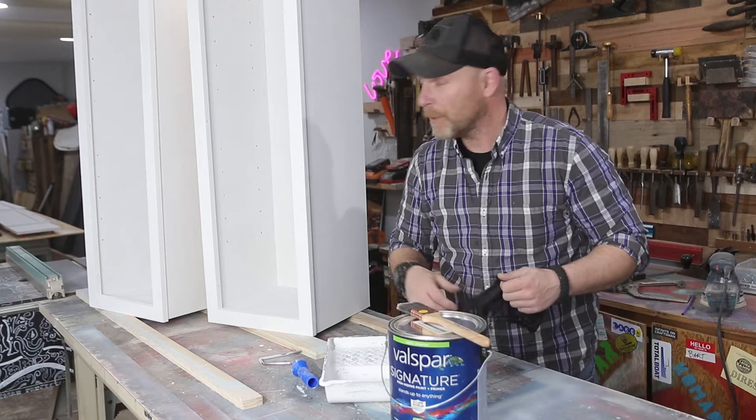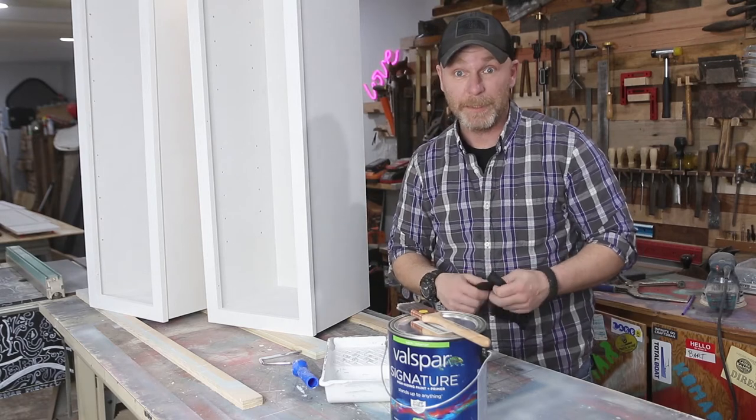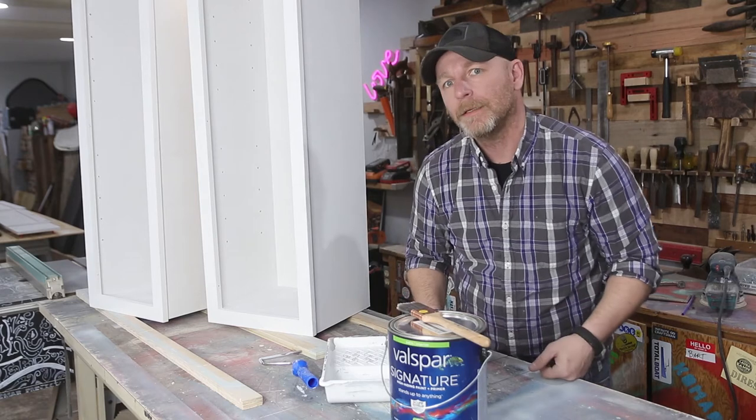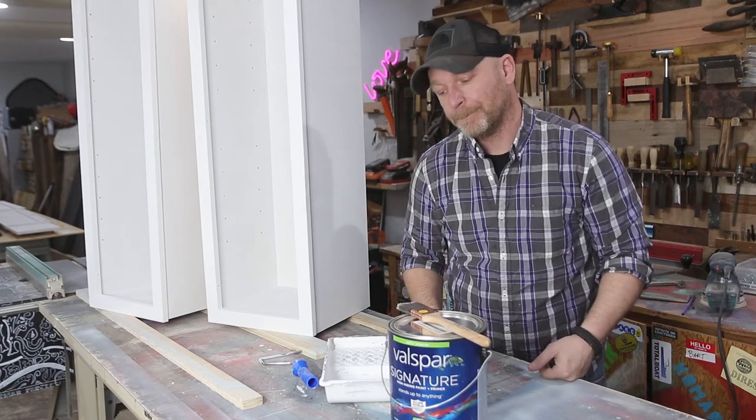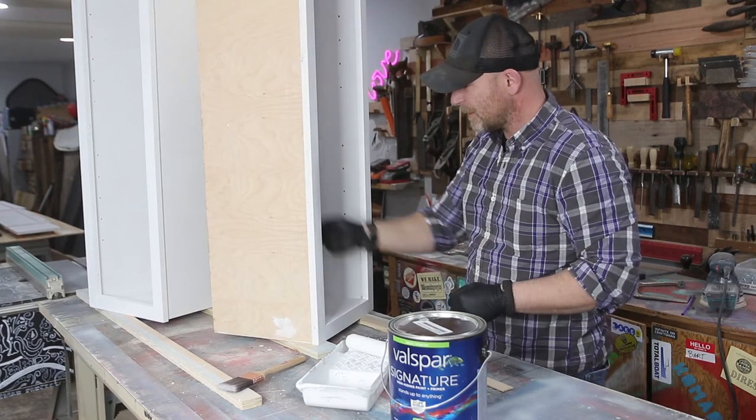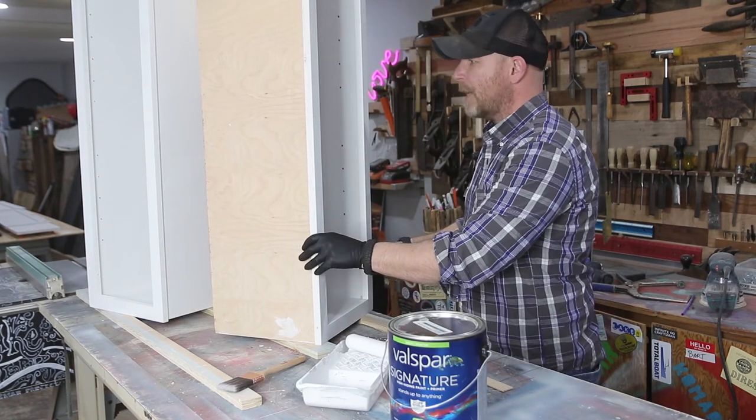Now that we have our cabinets nice and fine, it's time to paint the crap out of them. We're just painting them green. Yeah, I could do it like this, right? Let's do that.